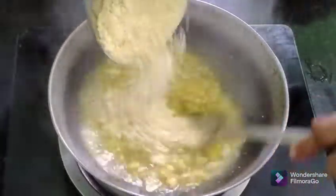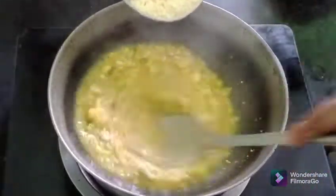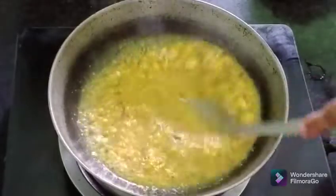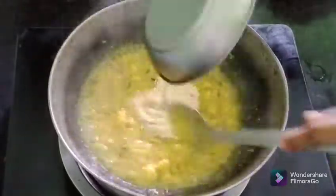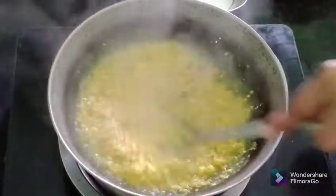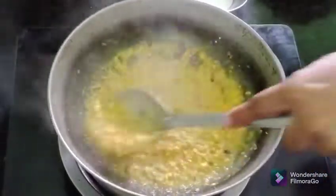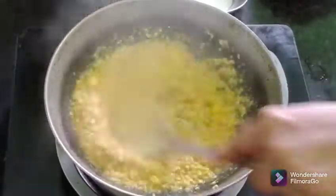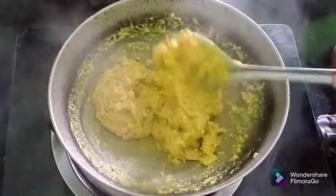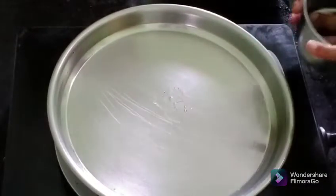a little bit. We will put the oil in the pan.